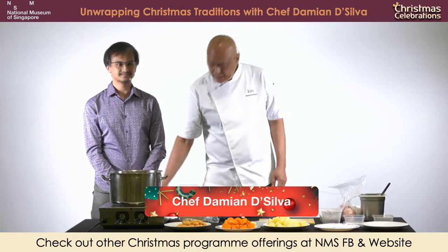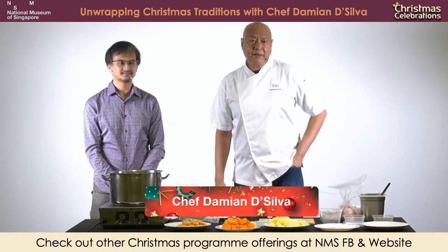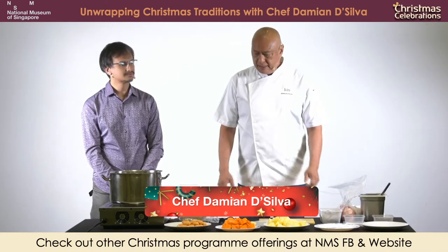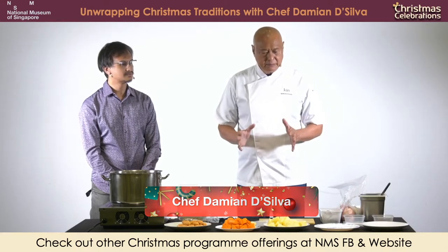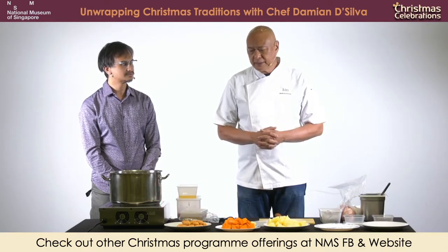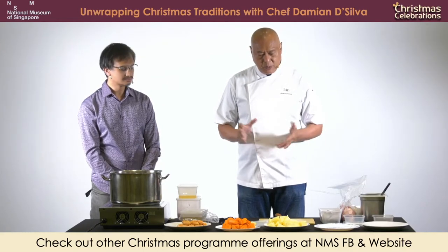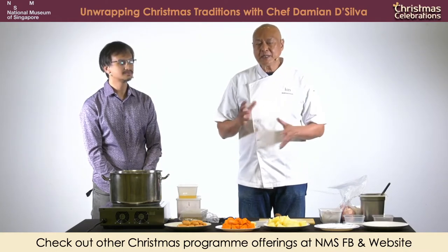Hello everybody, my name is Damien De Silva and I am the chef at Restaurant Kin. Eurasian pie originated more towards the 19th century. The reason why I say this is because it's more British than it is Portuguese or Dutch.